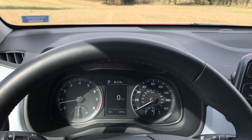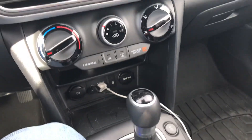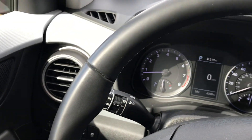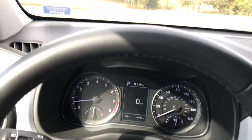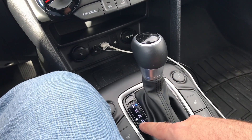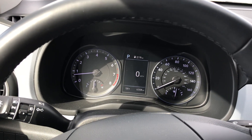Hey guys, this is Travis. I just want to show you how the downhill mode works in the Hyundai Kona. If you've got to go down a really steep hill and you're a little scared about the steepness, worried about the brakes locking up, the ABS, and so on — it's very easy to handle. We're going to put it in downhill mode, shift into drive, then leave your foot off the gas and the brake pedal, and it will automatically take care of the braking.